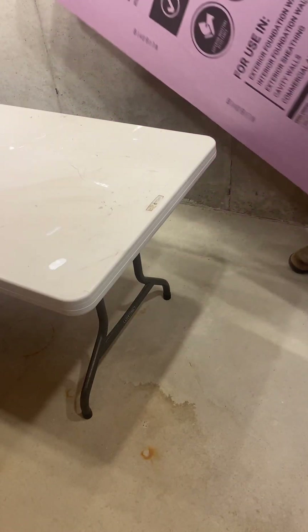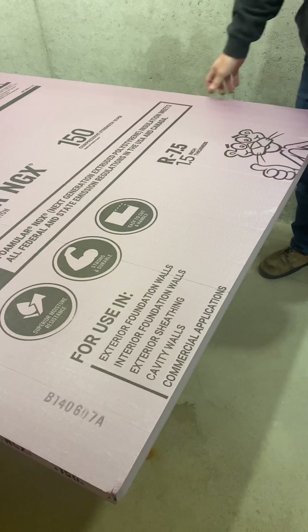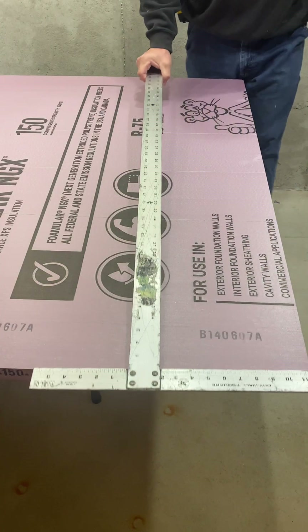It may look like I'm working in a prison here, but I'm not. This is actually my house, although sometimes it does feel like a prison.